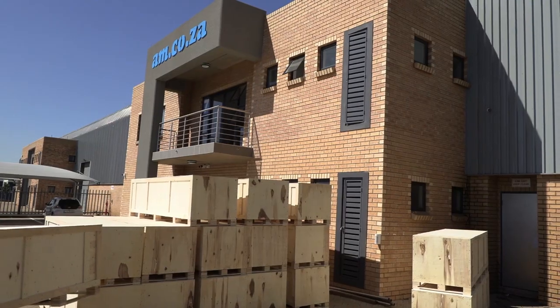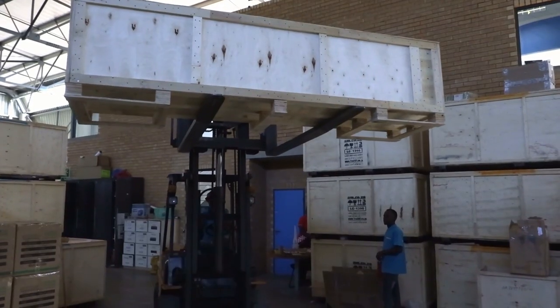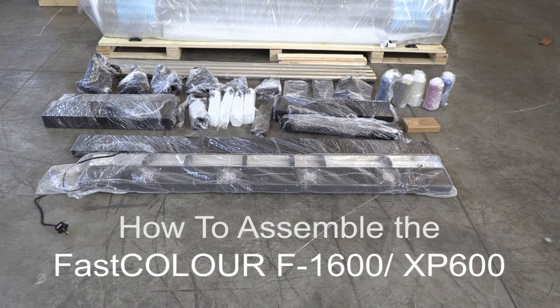In this video we show you how to assemble the FastColor F1600 XB600 printer from am.co.za.